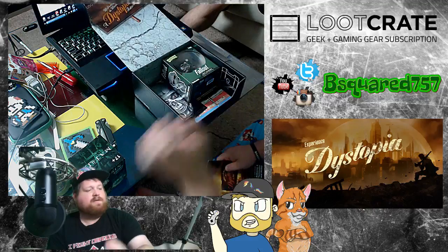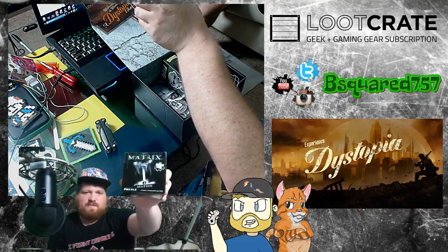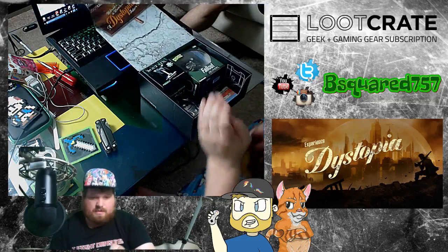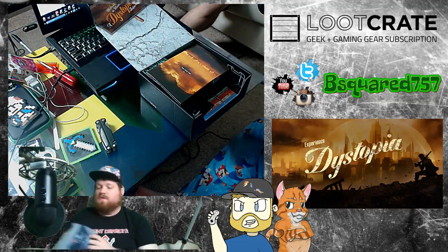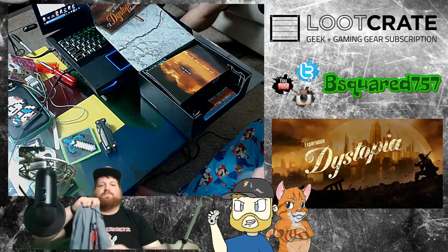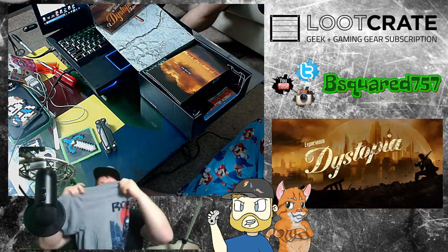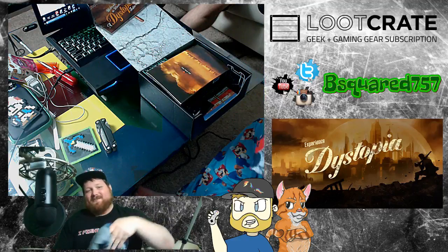Power Armor. Matrix Puzzle — kind of a wash for me. Got the book itself, and got the cool RoboCop shirt. A shirt is a poster you can wear around.